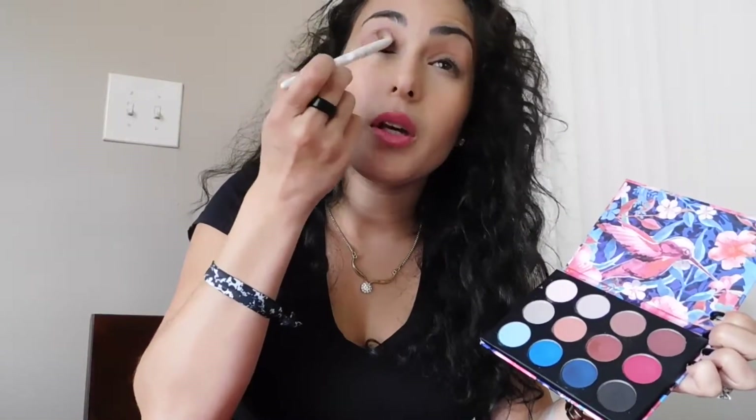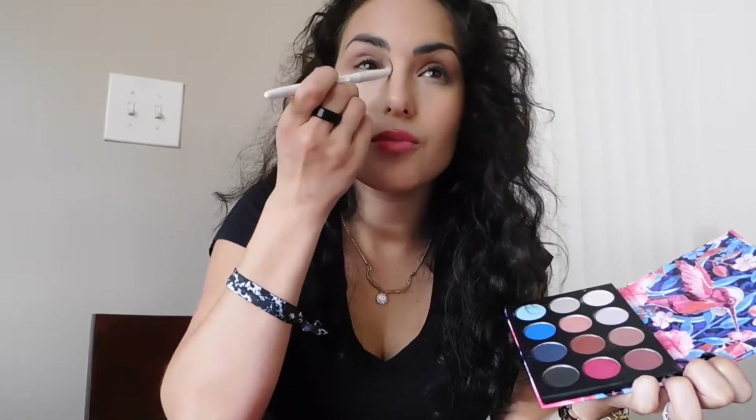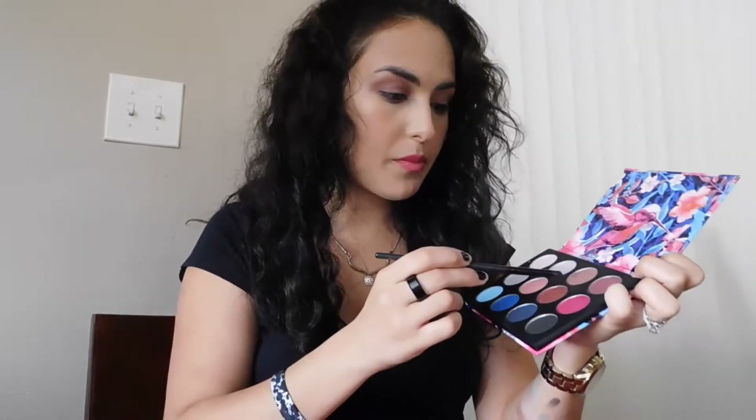I'm going to take this mauvey color and just squish it up here to give that cat eye effect and bring it out a little bit. This is pretty much the only color I'm going to use right now. It's pretty nice. For a more dramatic look I would follow that up in the crease with a black, but I'm not doing that since it's still daytime. I'm going to try a day-to-night look with this palette soon.